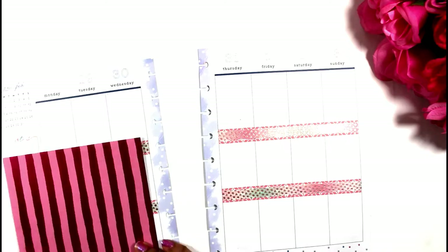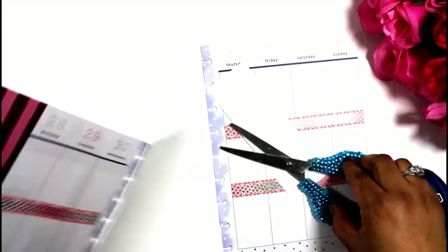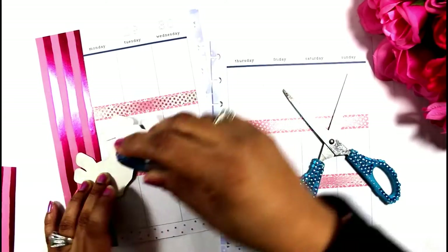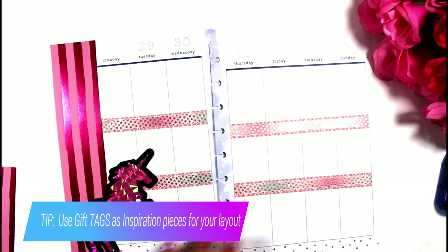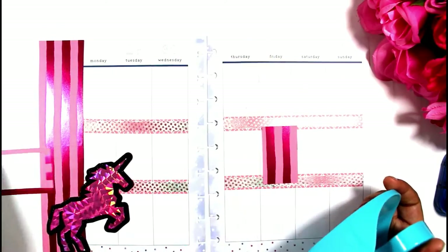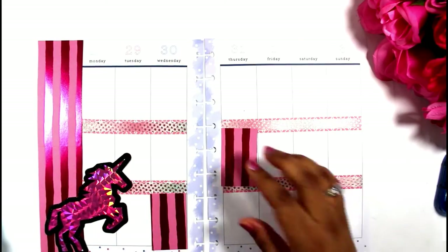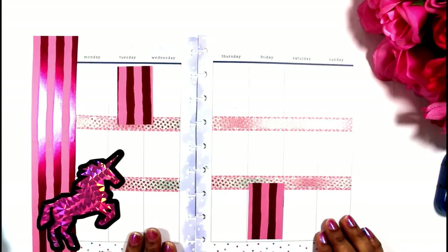I'm also going to use this paper from Michaels — it's shiny paper as well. You can't really see it, but it's so pretty. I'm going to use that paper throughout the layout. And this unicorn is actually a gift tag — it was my inspiration piece. It came from a child's gift bag, and that gave me an idea of using gift tags more in my planners because it was just a beautiful unicorn.